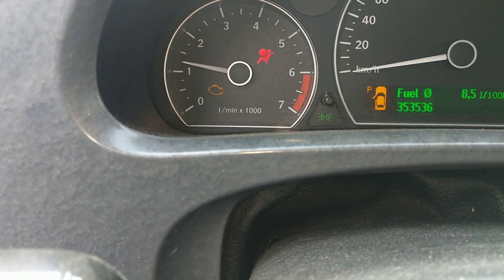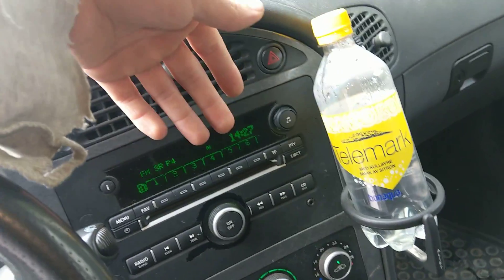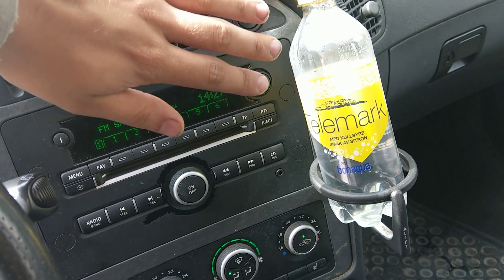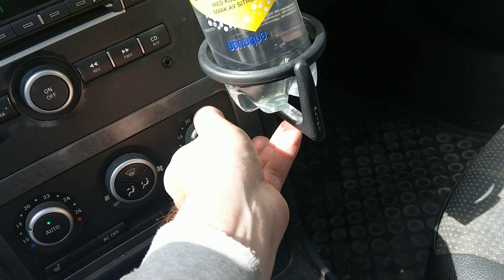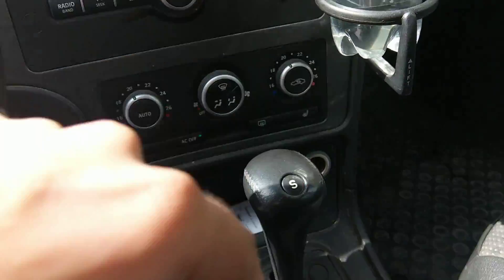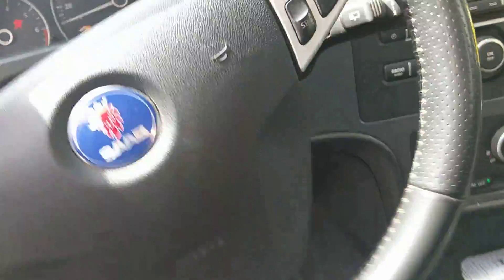It also has a check engine light. Finally, I have a car with working AC — thank god. It actually goes cold, oh it's so nice. It also has a couple of vacuum leaks, a bit loose here and there — you can hear the spline down here, a bit loose.